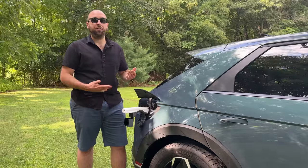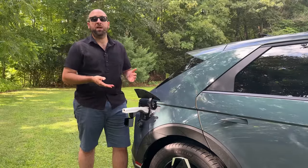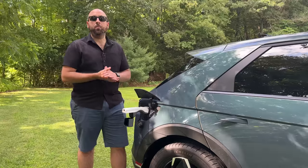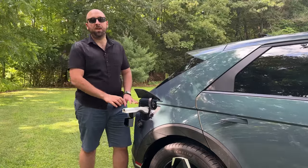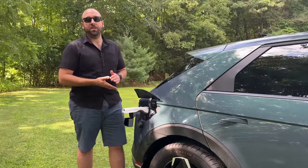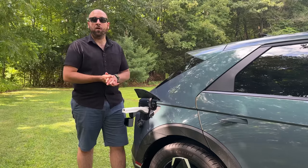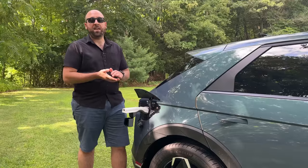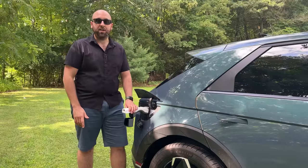This one can be had on various Hyundai dealership websites. But there is also a third-party version made by a company called Lectron, available on Amazon at the link in the description, and it does basically the exact same thing as Hyundai's official adapter. It's a little bit cheaper, so that might be the more budget option if you don't think you're going to use it all that often. But if you want the high-end version, I think the Hyundai version is the best way to go.